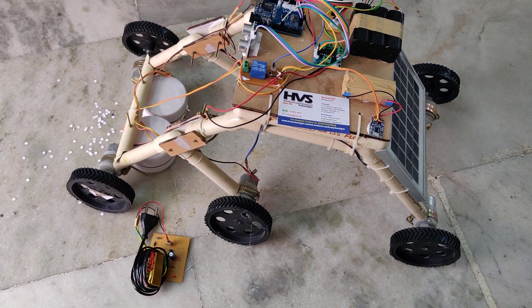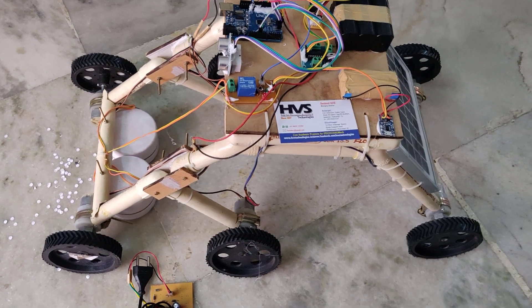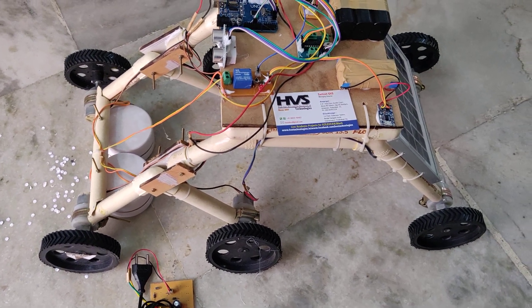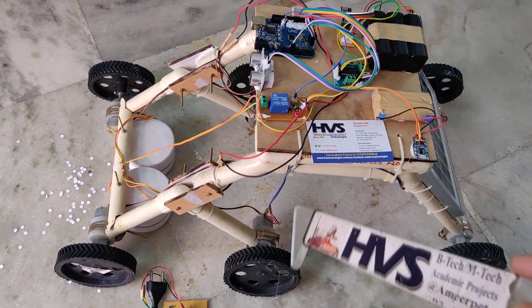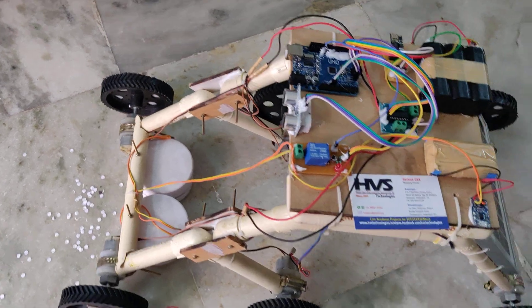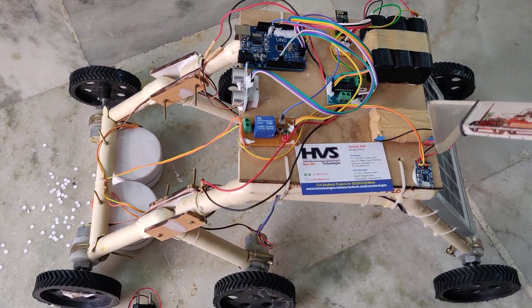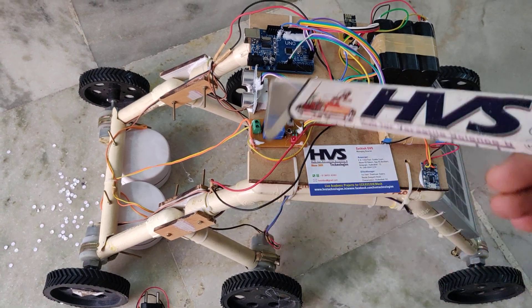Welcome to the project demonstration of a rocker bogey mechanism-based vacuum cleaner robot. In this project we are using a rocker bogey suspension mechanism, and we developed a robot for vacuum cleaning with two vacuum cleaners which are operated at DC five volts. That power supply is provided from the battery, and the total robot is controlled with the help of an Arduino board.